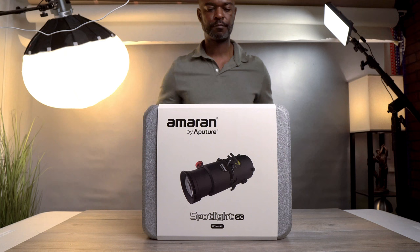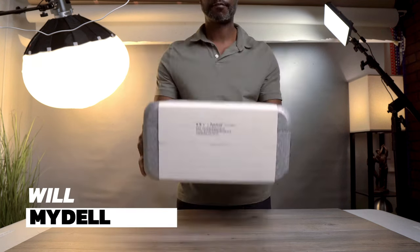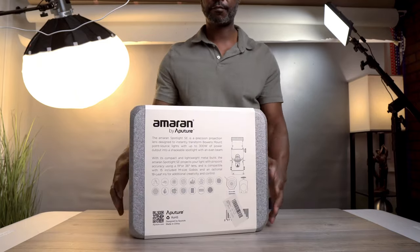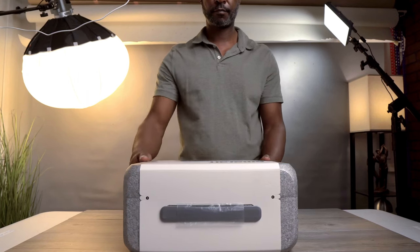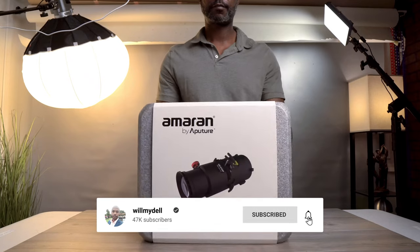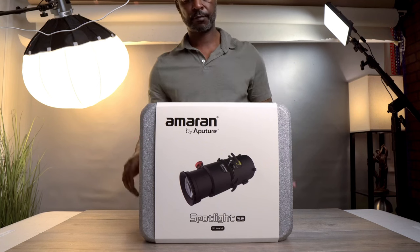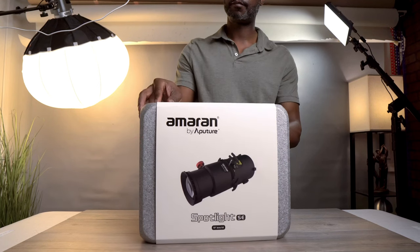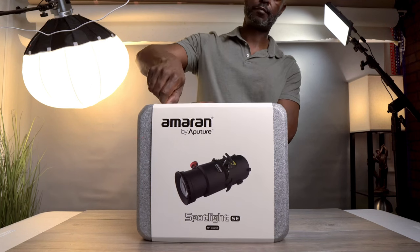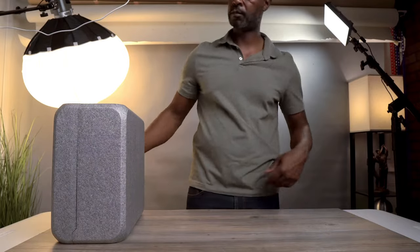As we get ready to reveal what's inside this box, a quick reminder for all the new faces out there: if you're loving what you're seeing and curious about more content like this, go ahead and hit the subscribe button — it's the best way to stay updated with all our latest videos. Turn on those notifications, like this video, and drop a comment below. All right, without further ado, let's jump straight into this.